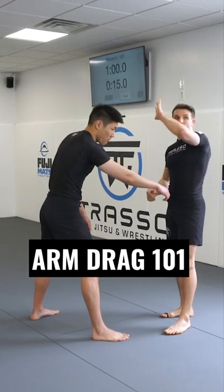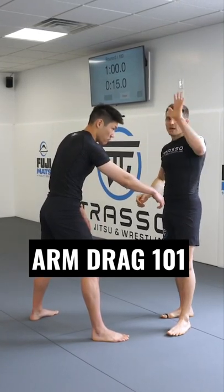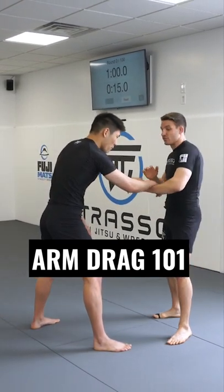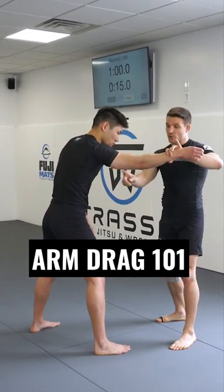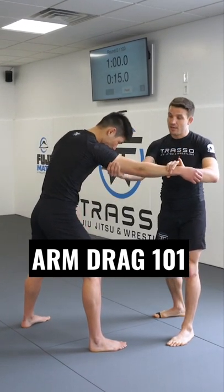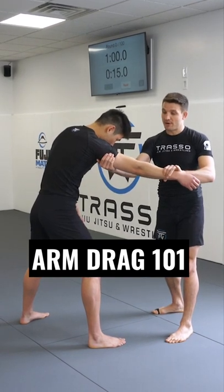The way I like to enter this is with a circle motion. People make the joke of 'wax on, wax off,' or I like to think of it as washing a window — it's the same idea where I'm circling the arm. When I circle the arm, it creates this opening, like a window, where I can grab underneath here at the tricep or armpit area.